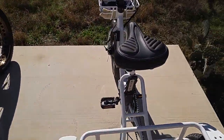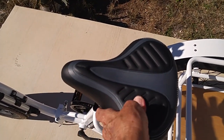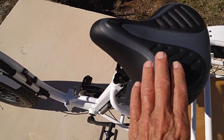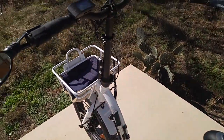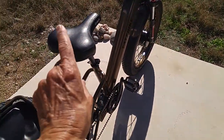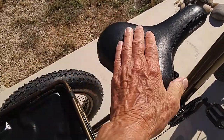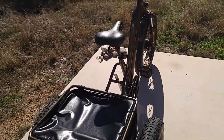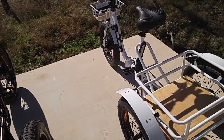Let me show you the seats. The Bolton's seat is pretty soft overall, and the seat adjusts up and down. The handlebars adjust up and down on this one the same way. The fat tire trike's seat — it feels soft here, but when you sit down on it, it's a little narrow in the middle. You can replace that seat — I've got another one coming today. They also make a memory foam seat cover for it.